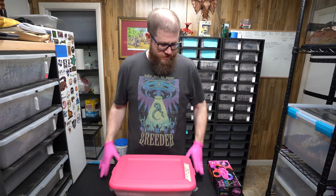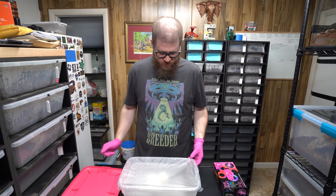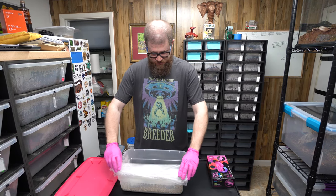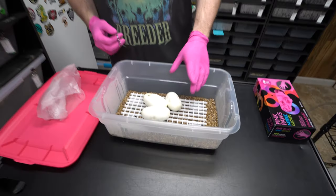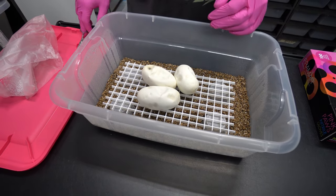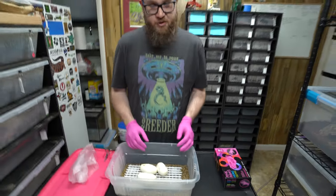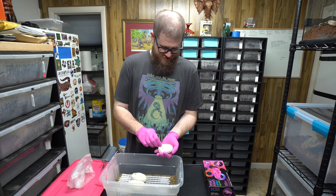Alright, so GHI Arroyo Fire to Enchi Mojave. Obviously we want GHI Arroyo Mojaves — Enchi and Fire is a bonus. We only got three eggs out of this clutch; this is one of the ones that had some slugs. One was unfertile, but we're super happy to have these three little guys that'll hopefully be nice and healthy. I don't know if I'm gonna be able to call these combos in the egg because I don't think they've been made, but we're gonna try.